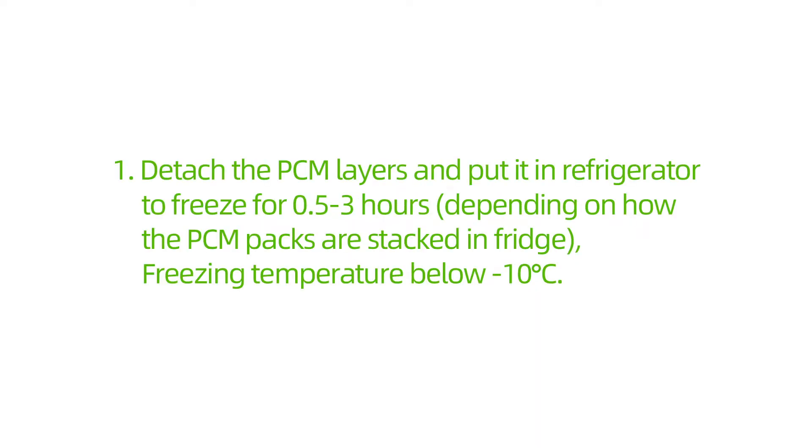How to Use: Detach the PCM Layers and put them in the refrigerator to freeze for 0.5 to 3 hours, depending on how the PCM packs are stacked in the fridge. Freezing temperature should be below -10 degrees Celsius.